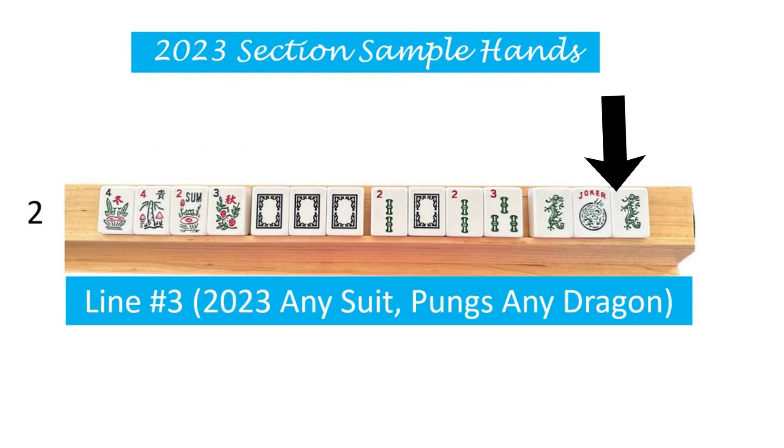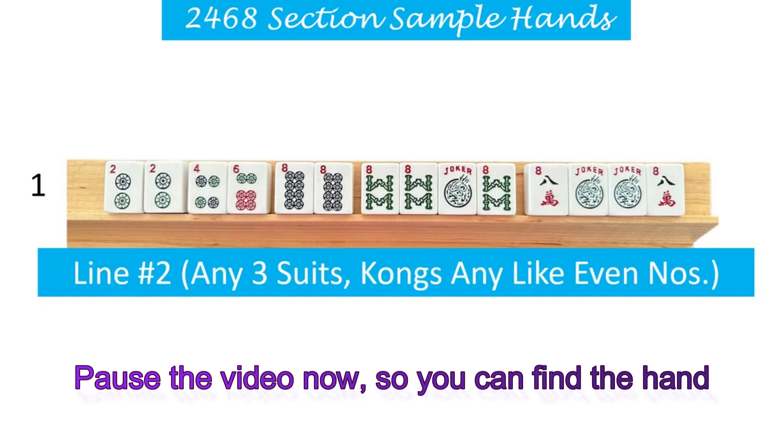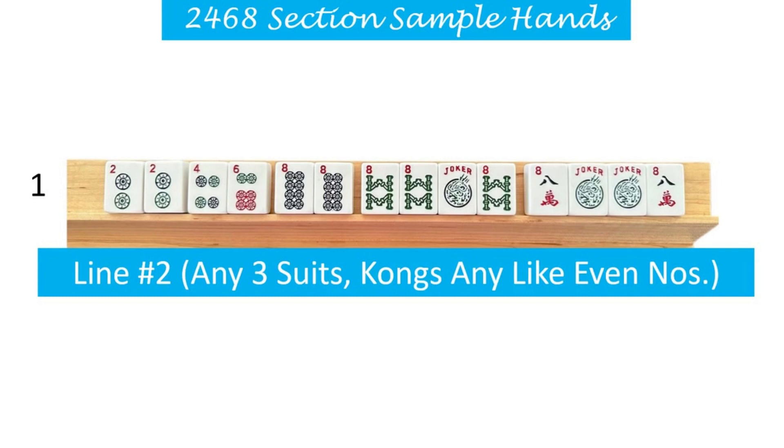Let's move on to the next section on the card. 2468 is right below the 2023 section. And we're going to start out with this first hand here. We will be looking at line number two on the card. And in parentheses for line number two, it says any three suits, kongs, any like even numbers. We have three suits - and why do we know it's three suits? Because we have three colors shown on the card for that hand.